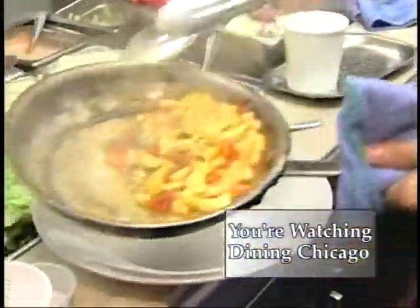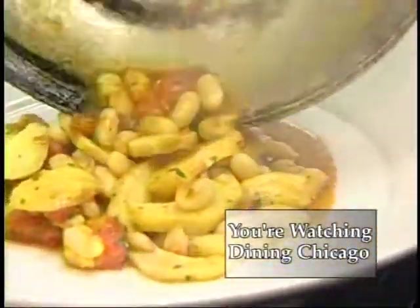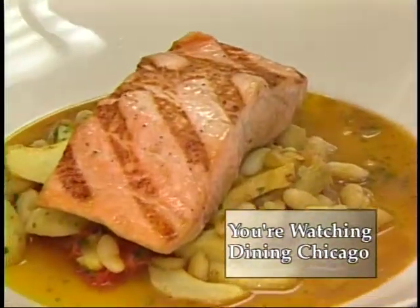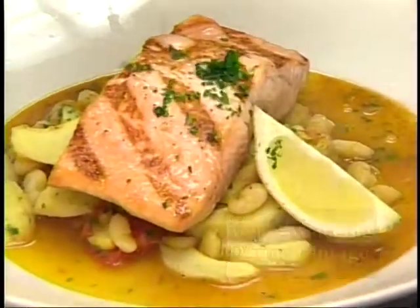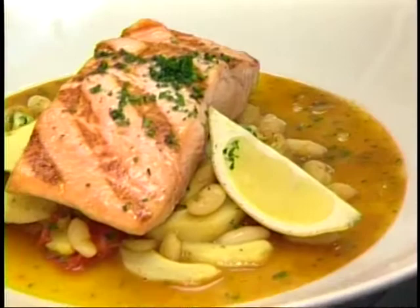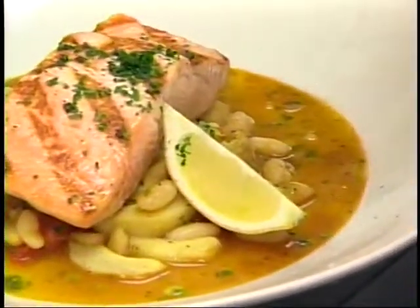That goes in the bowl, right on top. A little squeeze of lemon over it. Garnish with more herbs and a little bit of a nice green pesto oil here.